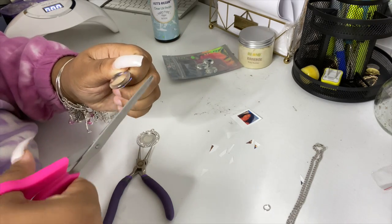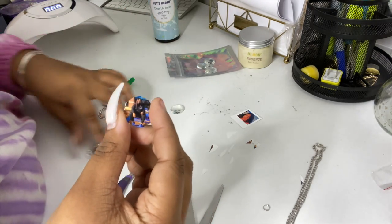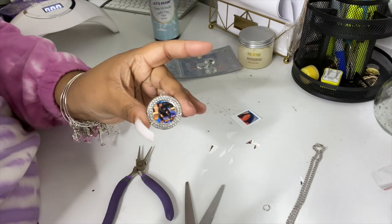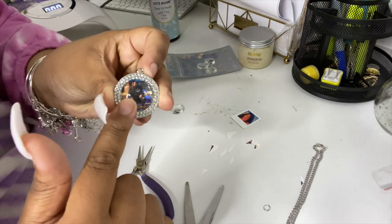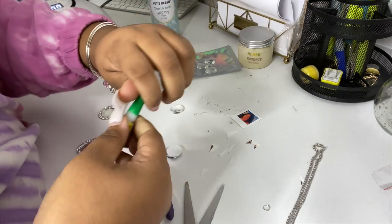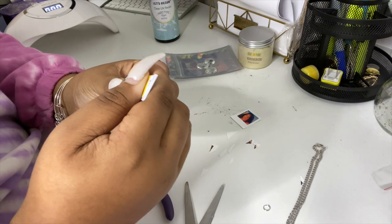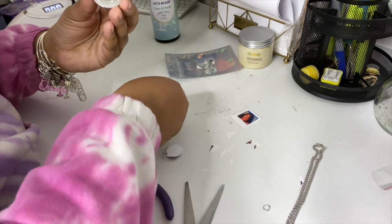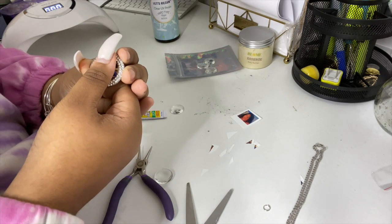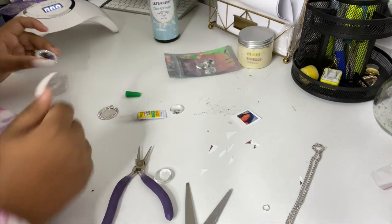Easy peasy lemon squeezy! After you cut out the picture, go ahead and place it in your tray, make sure it's even and fits — boom! Then pick up your clear dome and stick it on top to see how it looks, making sure you can't see the outline. Now we're going to use super glue. I'm a big advocate for gel super glue. Set the picture in, make sure it's centered, press it down, and make sure the glue spreads evenly.